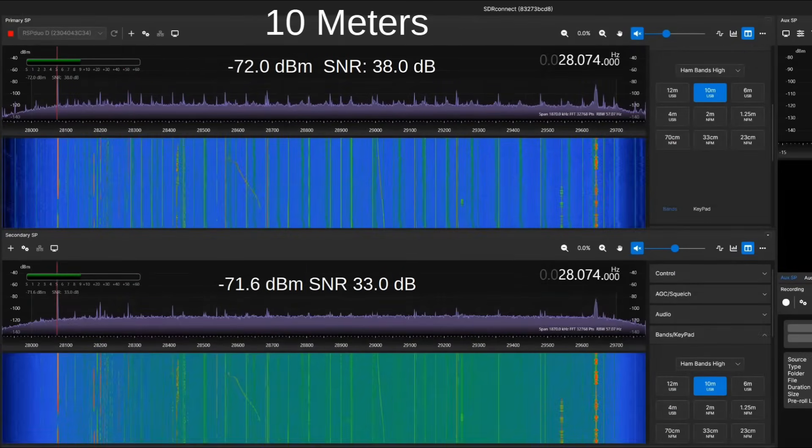Here on 10 meters, on FT8, these are nearly identical. But the signal-to-noise ratio is 5 dB better. That's almost an S unit better.